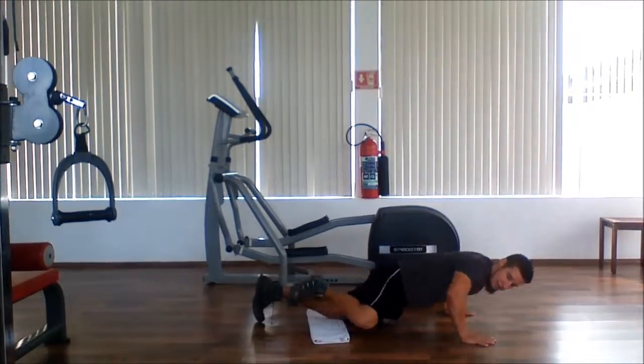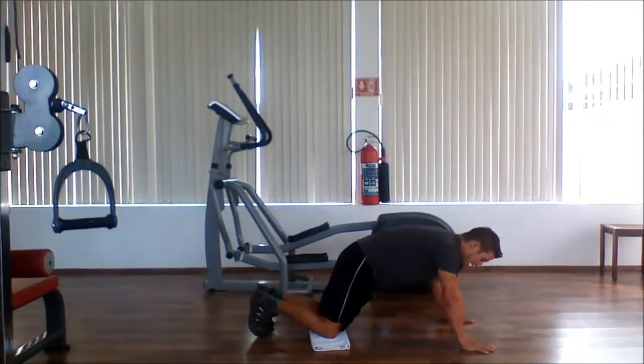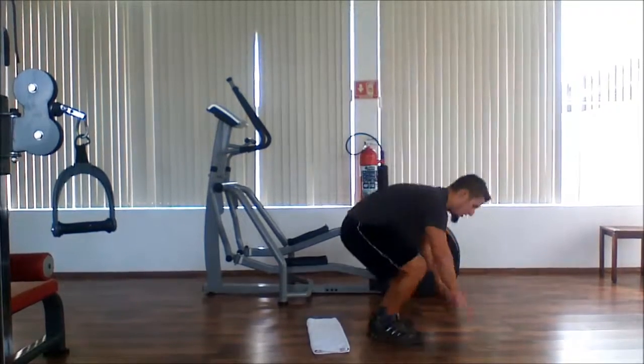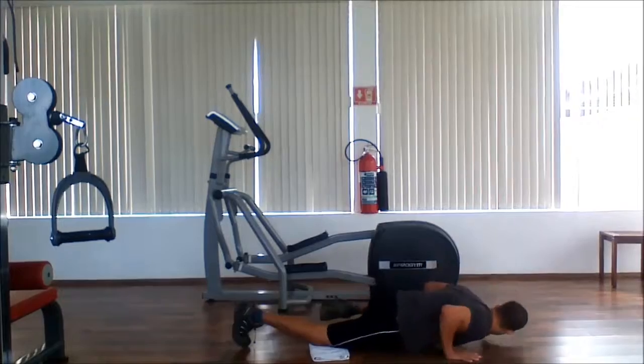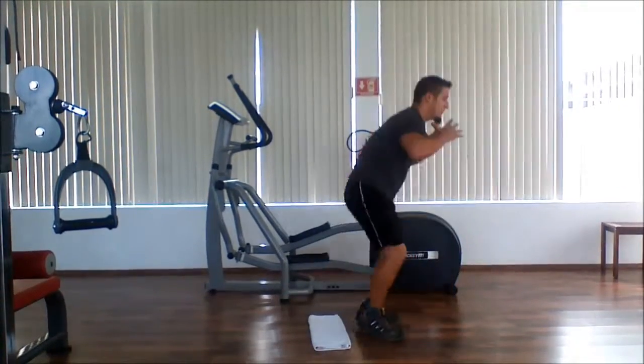Other side, other side. And then you're going to hop up, jump. Back down. Knee push-up, knee push-up, jump.